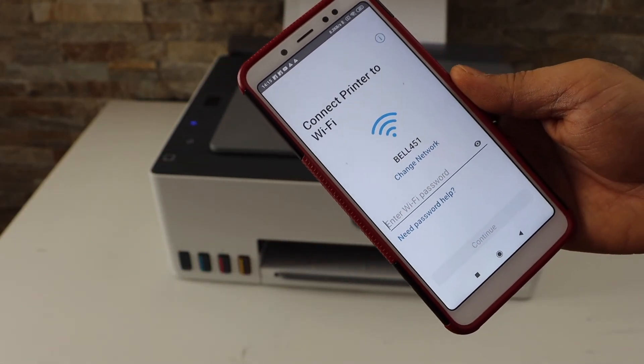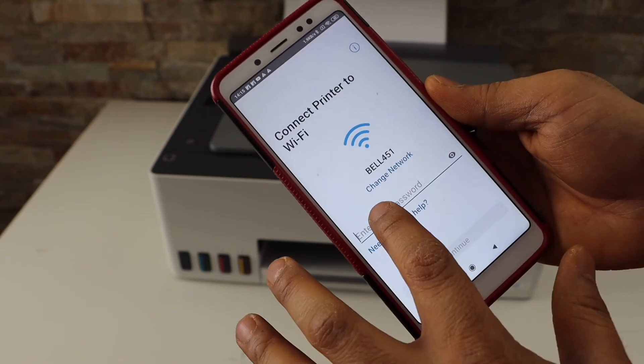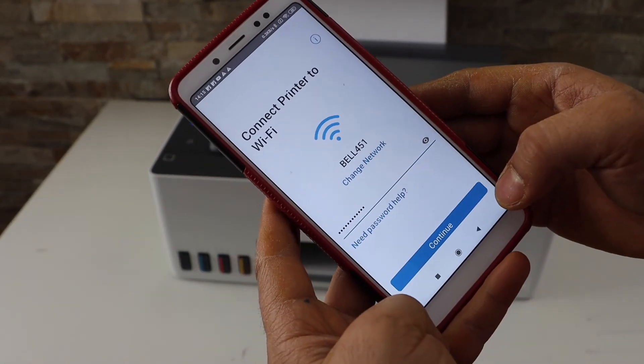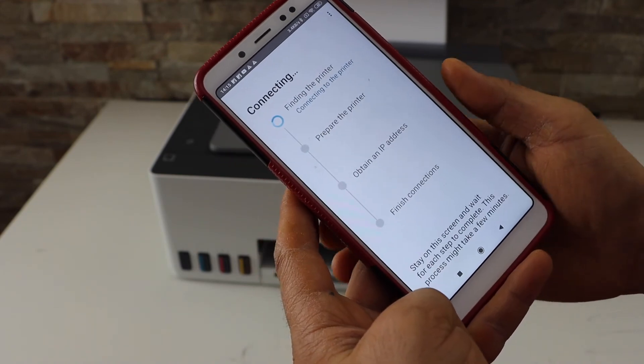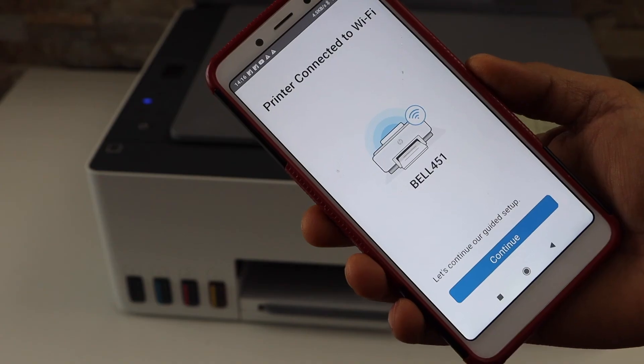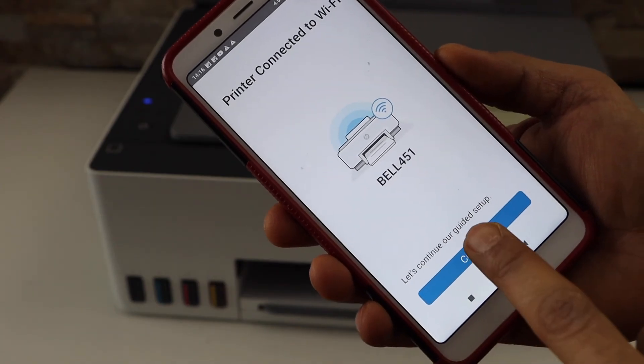It will display your home or office Wi-Fi network name. Now enter your Wi-Fi password. Once you enter the password, click on the continue button. Now press the flashing information button on the printer panel.